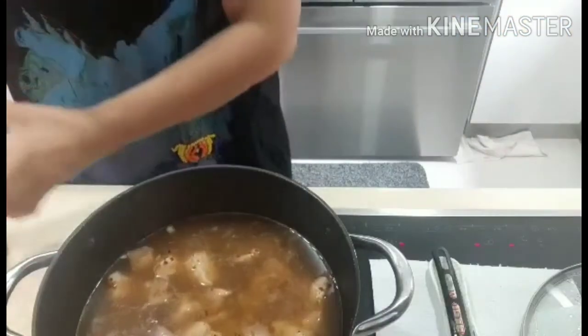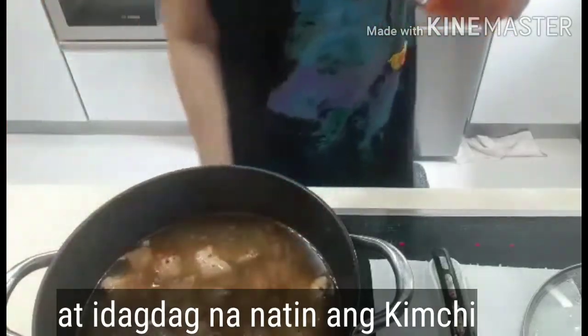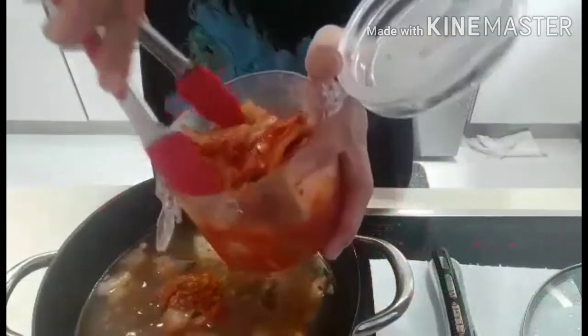Now I add in the kimchi — oh la la, good kimchi! For cooking, when your kimchi turns sour, it's best to use.